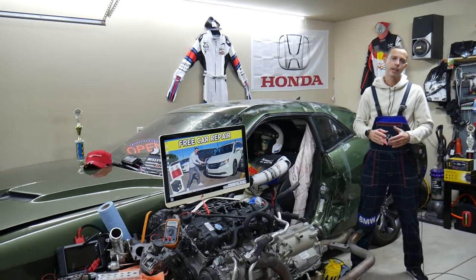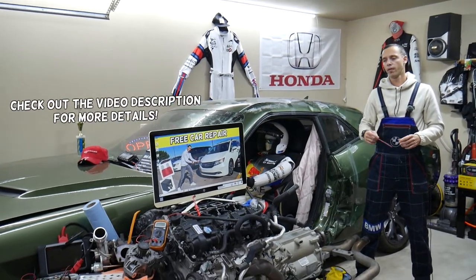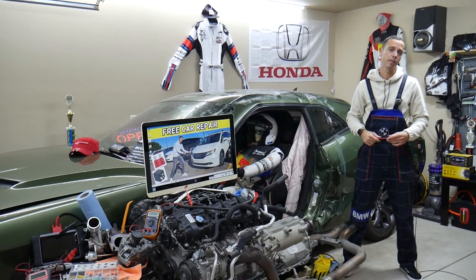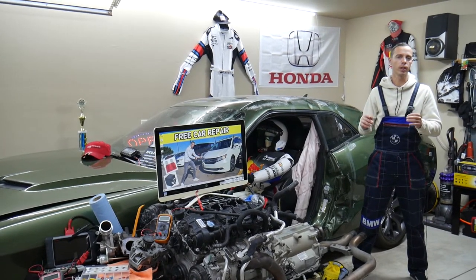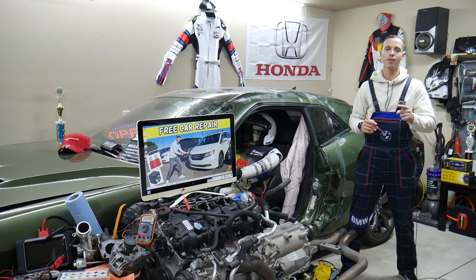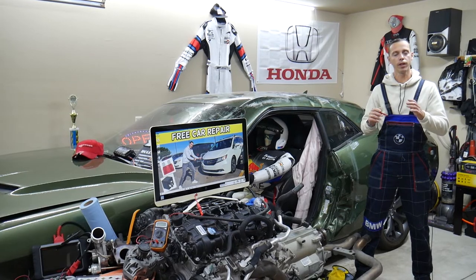Hey guys, welcome back to Free Car Repair. Thank you for watching and subscribing. Today we have a super helpful video for anyone with a Honda Odyssey from 2011 to 2017 where you get no sound coming from the speakers. The radio turns on but you have no sound. We'll explain which two fuses you need to check — one is specifically for the sound amplifier and the other is for the radio.